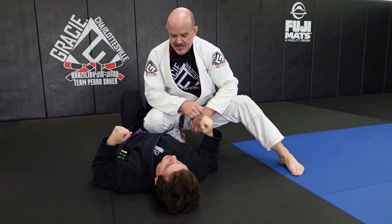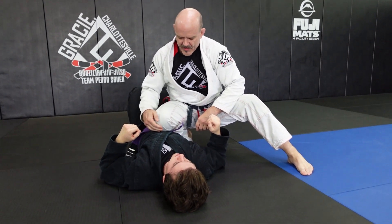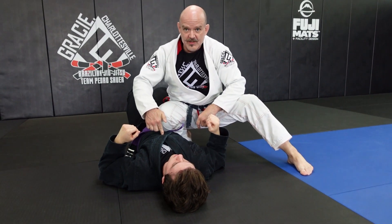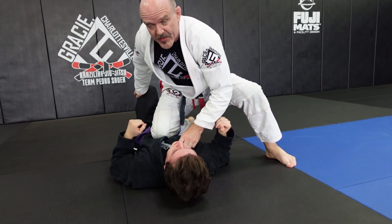I'm working out of knee on belly today. This is a dual attack move. I'm going to start off with knee on belly and drive my knee right into his solar plexus, right at the bottom of his ribcage, with all my weight right on there.